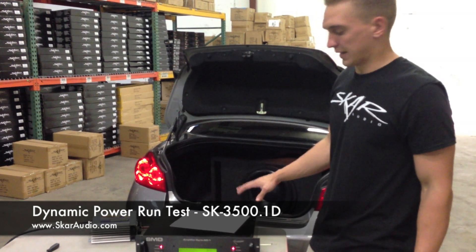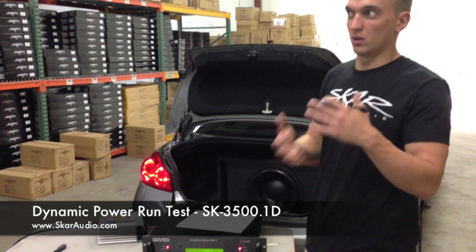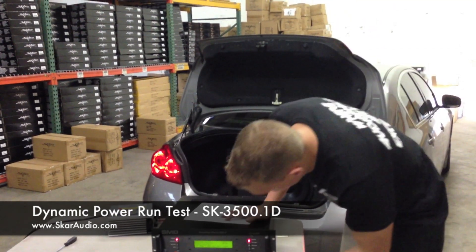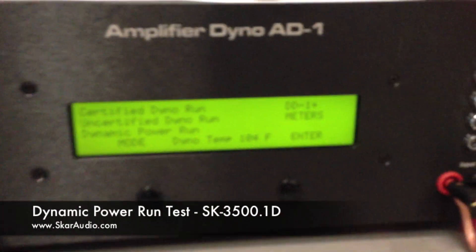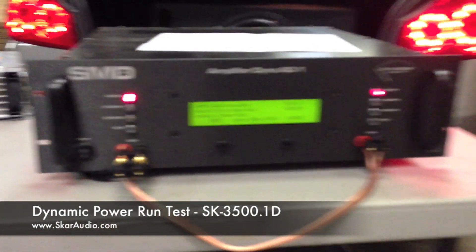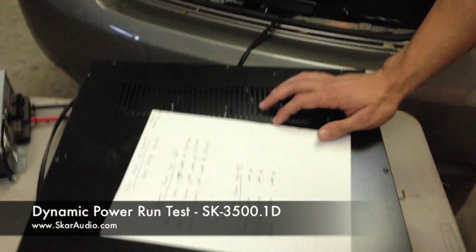So the first one we're going to do is power up at 1 ohm. A lot of ratings you're looking at, you're going to see 14.4 volts — we're only at about 13.5 volts right now. We're running off my car's electrical system, which is just some Shuriken upgraded car audio batteries, powering the 3500.1. I'm going to go ahead and get everything ready here if you want to follow the screen.